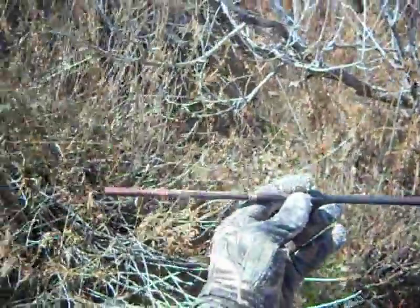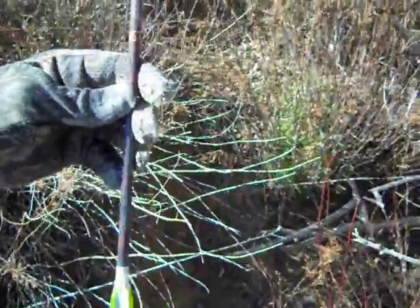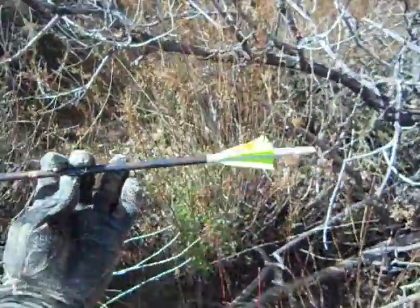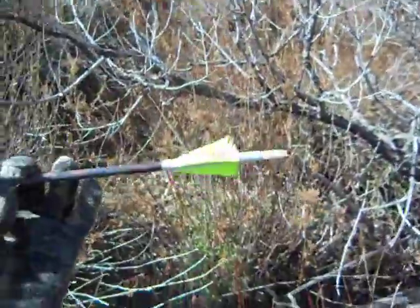Let's get the arrow. Just found that. I'd say it's a 30 inch shaft. I'd say he's got about 15 out of it.